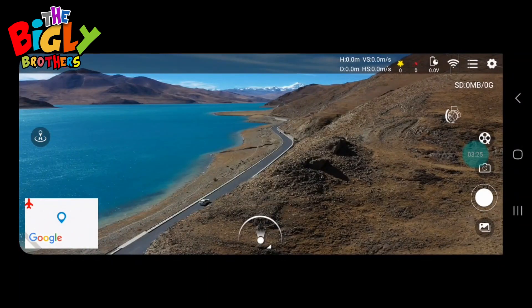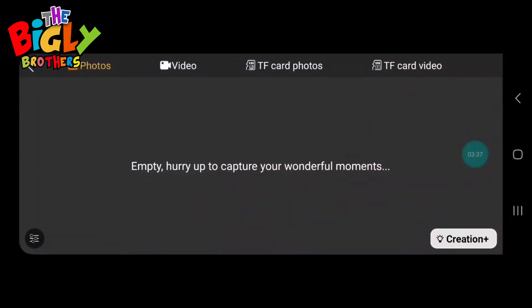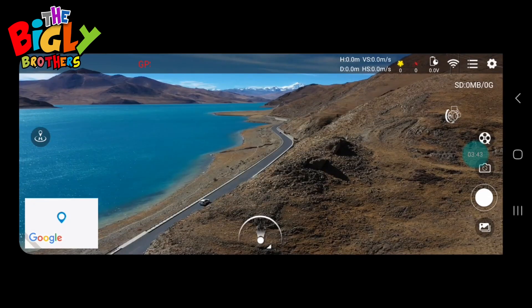After that there's a white button — click once to take a photo, push and hold to start the video, and push and hold again to stop the video. At the bottom there's an area where you can find all your videos and photos that have been stored from the drone.